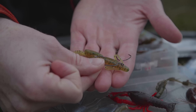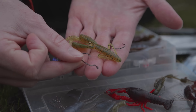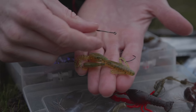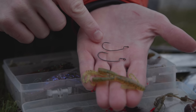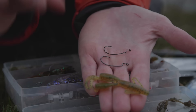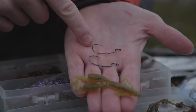Beim Texas-Rig ist es ganz entscheidend, dass sich Gummikörper und Blei beim Absinken voneinander trennen. Das zeige ich nochmal im Wasser. Wir brauchen einen Haken, der so leicht wie möglich, aber so stabil wie nötig ist. Große Barsche haben harte Mäuler — dünndrätige Offset-Haken kann man aufbiegen. Ich habe zwei Modelle: einen Decoy doppelt stark und einen Gamakatsu normal stark. Der Decoy ist zu schwer — der Krebs sinkt dann fast genauso schnell wie das Blei. Wir wollen, dass das Blei zuerst runter rauscht und der Köder langsam hinterher trudelt. Also nehmen wir den dünndrätigen Haken.